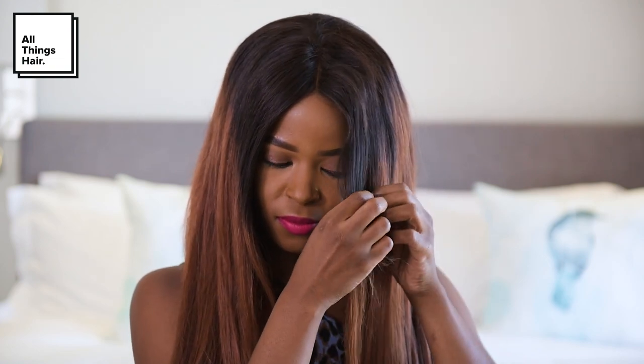Before I started styling my hair, I made sure to turn my hair iron on so that it heats up while we're preparing the rest of the look. The steps after this are really quite simple — we're just going to start braiding small sections of hair using a regular three-strand braid.